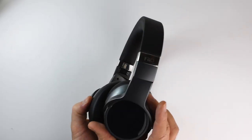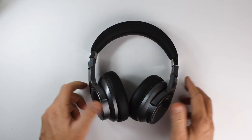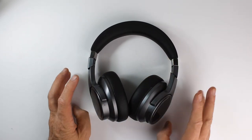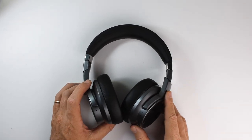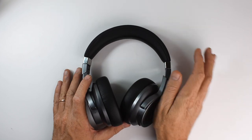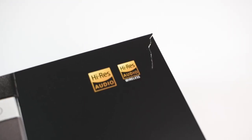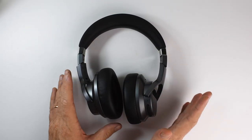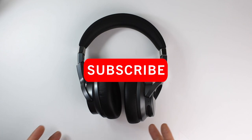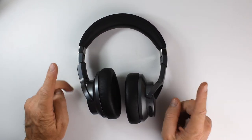What do you think about the Fiio EH3 NC? Are you going to get a pair? Let me know in the comments below. If you already have a pair, let me know what you think — do you agree with my evaluation or is there anything I missed? Hit that like button, subscribe if you want to see more reviews like this in the future, and until next time, see you later.